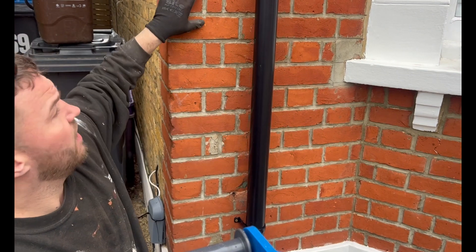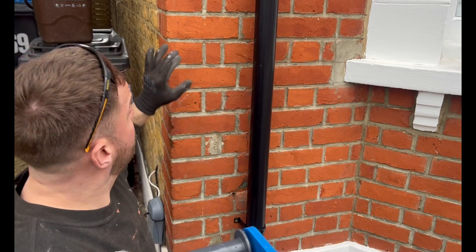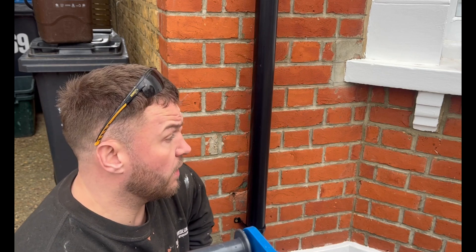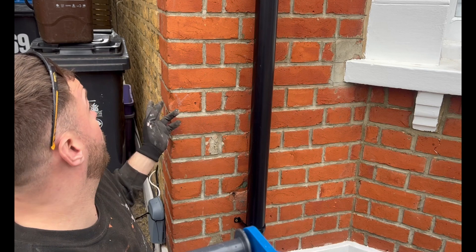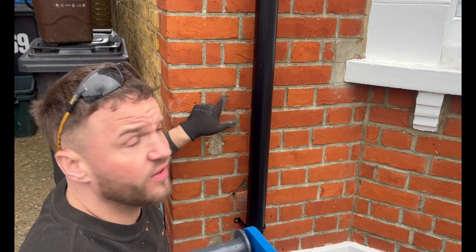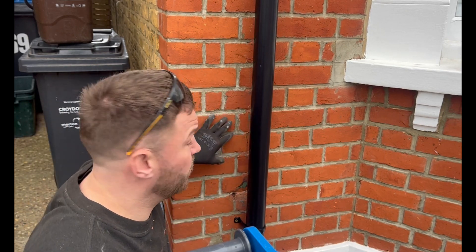As you can see, I've just turned up to this job today. I'm not responsible for doing this pointing — this was obviously the customer. The customer just bought the house, and the person who sold it had obviously allowed someone to use cement on this Victorian or Edwardian house, whereas these buildings need lime.